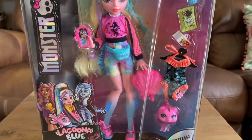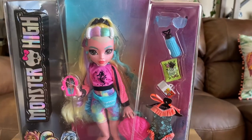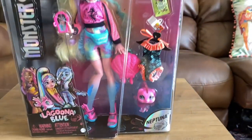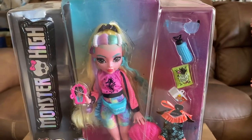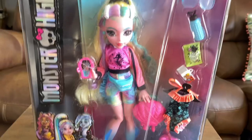Welcome back to my channel! Today we're going to take a look at the new Generation Three Monster High Laguna Blue doll that just released not too long ago. I cannot believe I own her — Laguna is one of my favorites of the new lineup, so I'm really excited to go over her with you. Stay tuned as we take a look at her box details and get her out.